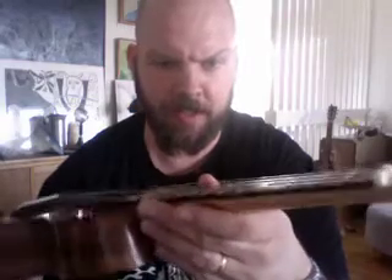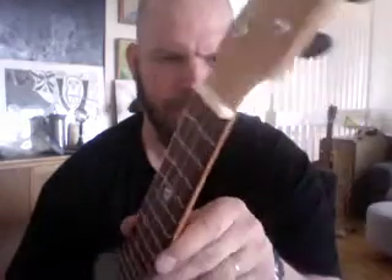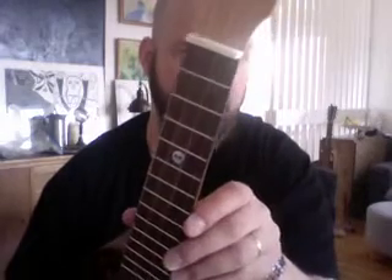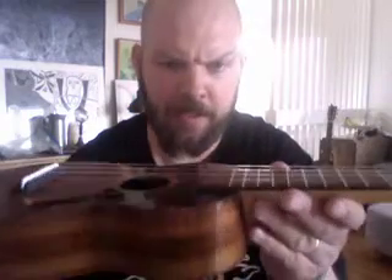The strings are still the fishing line that he used — it's pretty much the same as clear Worth, I guess. I'll probably put brown Worth on it later on, as I like the sound. But this one sounds pretty good as is, because the cedar top I have sounds too bright with those strings. Koa has a mellower sound, so I think it sounds pretty good with these.